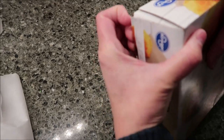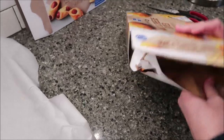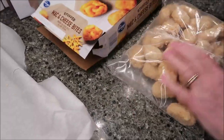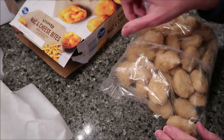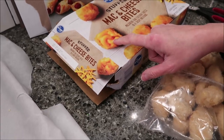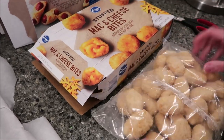I want to show you what they look like before baking, because when we come back you'll just see them on the plate. They look like chicken nuggets — that is not what I was expecting. I thought it was going to look like a cup with an open top, but it's not. The mac and cheese is literally inside like a chicken nugget.